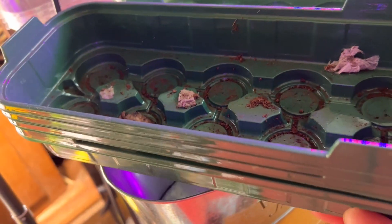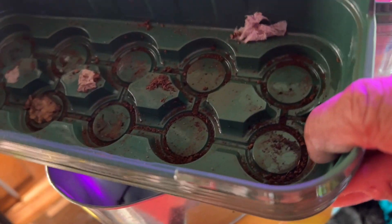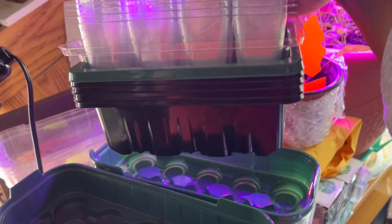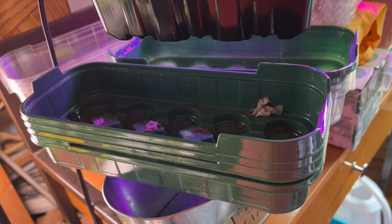I'm gonna clean this out real quick before I do anything. The point of this is that I'm going to do tomatoes in this and also in the other ones — the long one and the short one. I can squeeze them in different areas. So these are two sets I'm gonna do today with tomatoes.